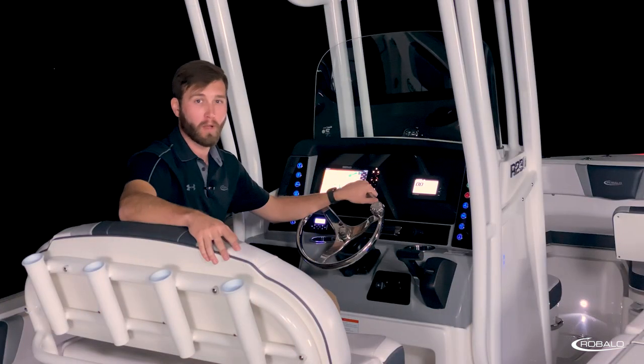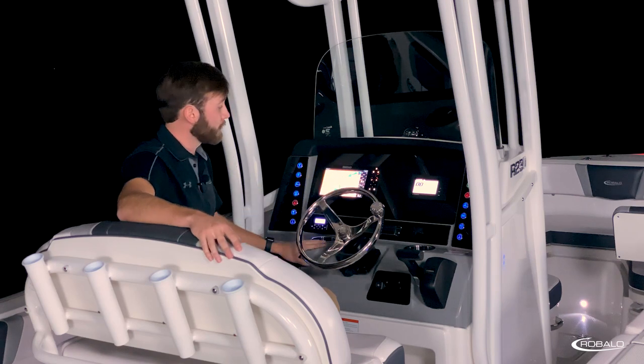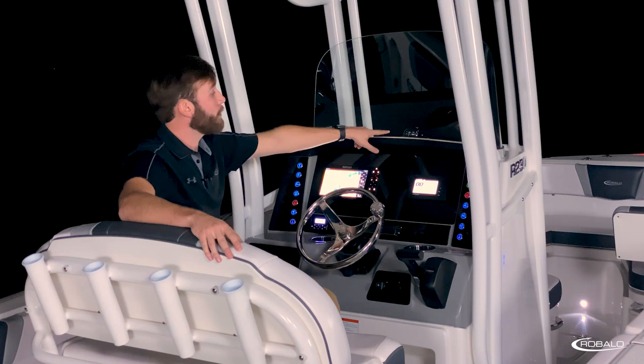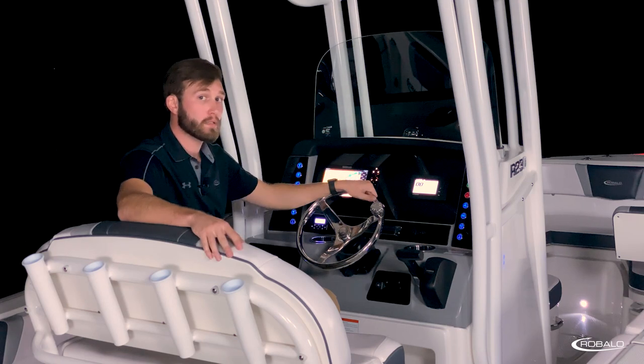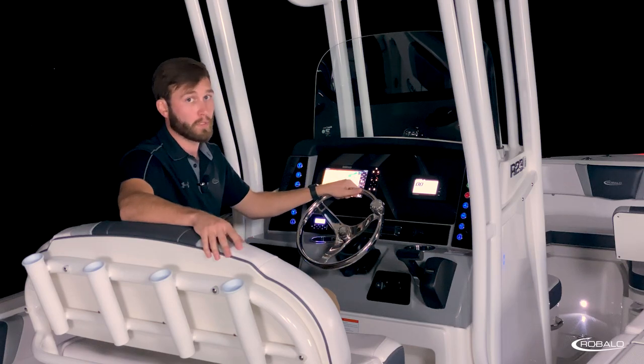You have a grab bar for if the seas get a little rough, and an opening port light for ventilation. With a low helm height and a tall, one-piece, aluminum-framed glass windshield, you'll have plenty of protection and visibility while captaining the R230. This premium helm is designed to reduce glare with its colored gel coat and hand-stitched vinyl brow. Up top, you have two draining cubbies and a compass mounted centerline with your stainless steel tilt steering wheel.